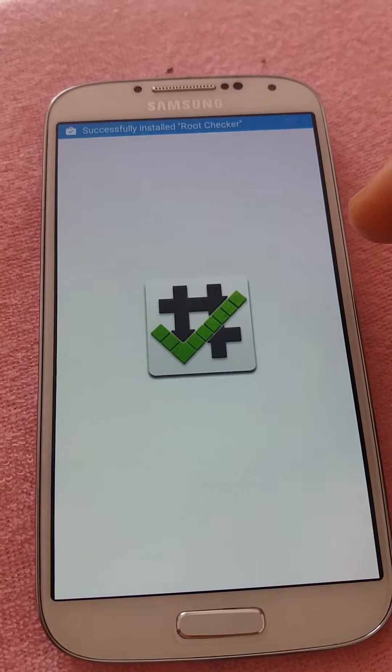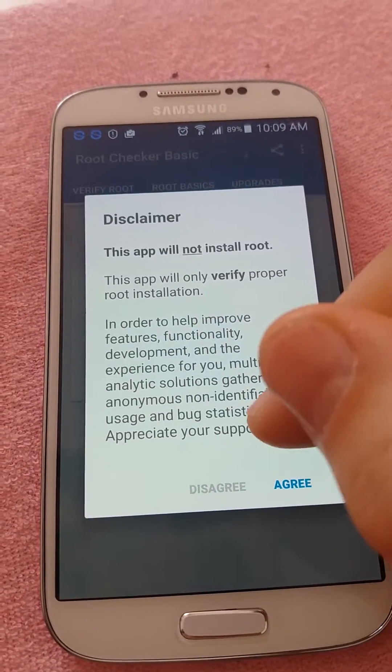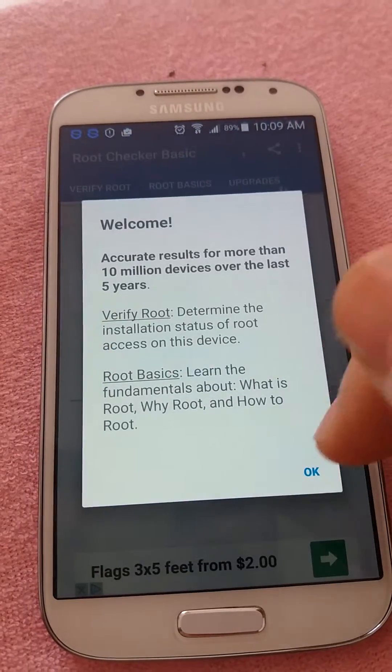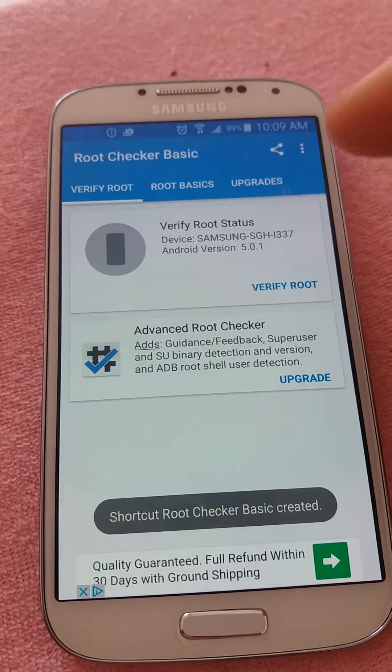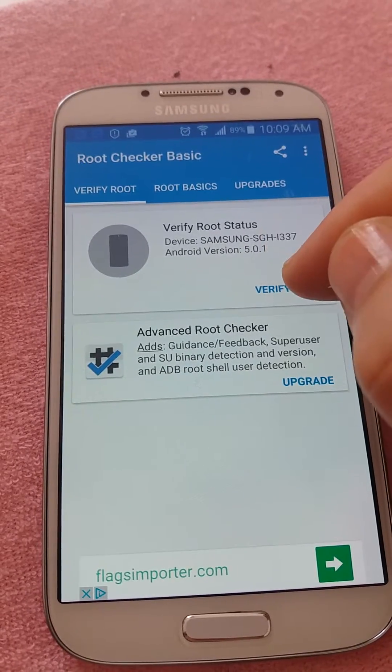We open the application. Here we have a disclaimer — we press Agree. To see if the phone is rooted or not, we press Verify Root.